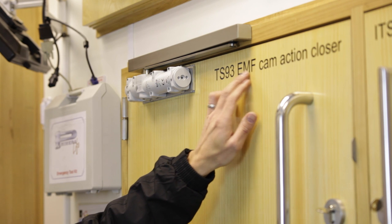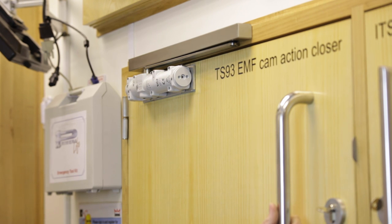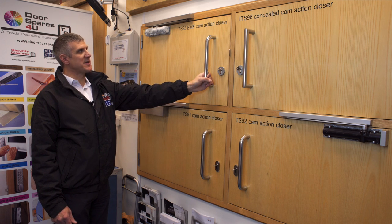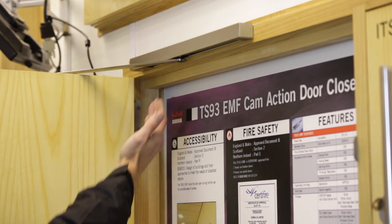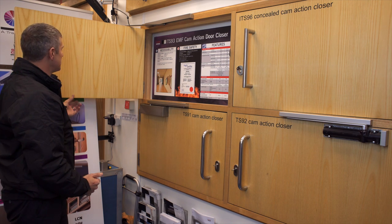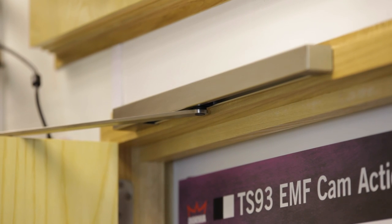This particular model is the TS 93 EMF, which is an electro mechanical hold open door closer wired into the 24 volt DC fire alarm system. Should you require the fire door to be held open, you use this function, which has a solenoid fitted up into the channel. You can move this solenoid to adjust the required hold open angle.